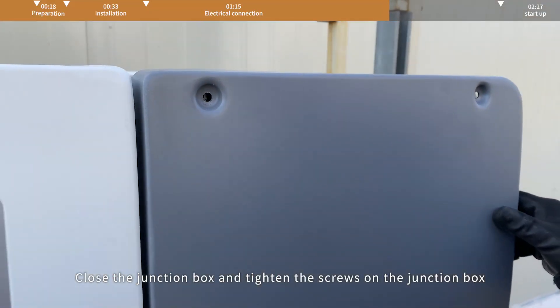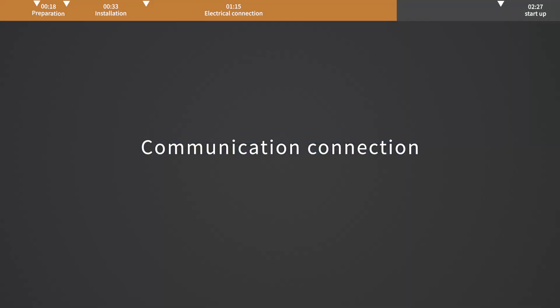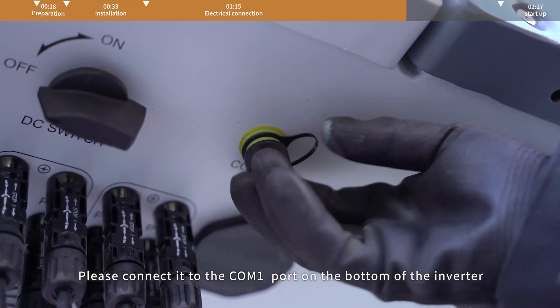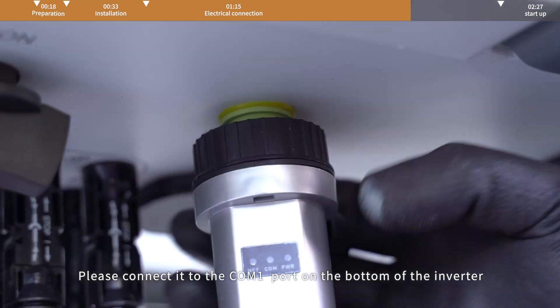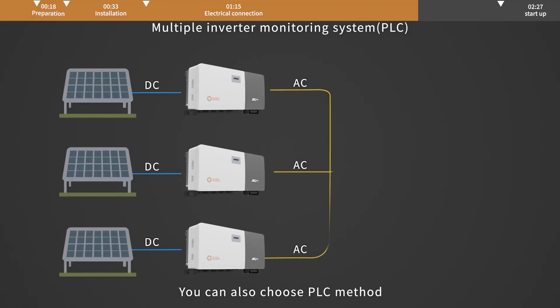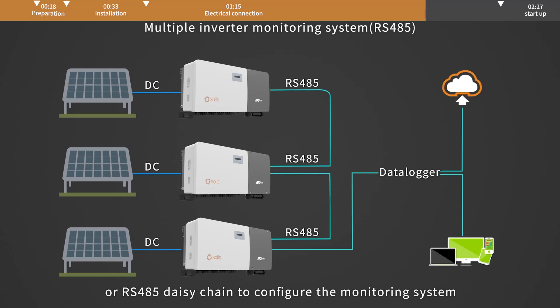Rotate to tighten the cover lid at the bottom for further seal. Close the junction box and tighten the screws on the junction box. Communication connection: if you choose Jinlong Solis Data Logger, please connect it to the COM1 port on the bottom of the inverter. You can also choose PLC method or RS-485 daisy chain to configure the monitoring system.